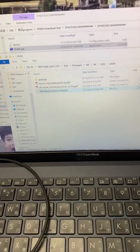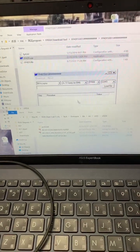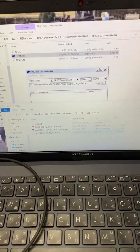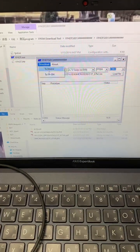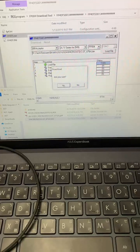Once you have that ready, grab the firmware that we provide through email and put it in here. Then click Download. There are two options — select 'To Device.' Once you select that, it will ask 'Are you sure?' — click Yes.